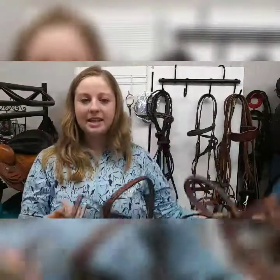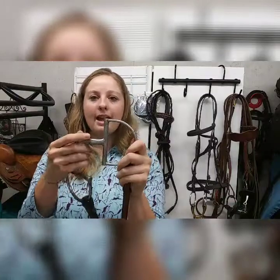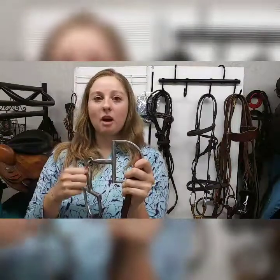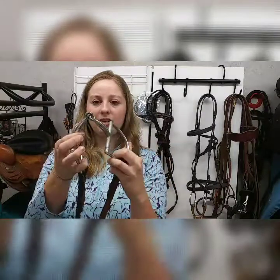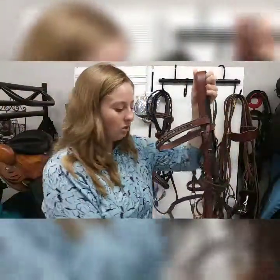A really commonly seen bit in the hunter jumper world is a D-ring snaffle or a hunter D, and the cheek piece looks like a D. This bit is really good for horses that are needing some help and training with turning. So say when you go to turn your horse and the bit slides through his mouth, this shape — with a straight bar here — is really going to help prevent the bit from sliding into his mouth and also help push his face and turn him a little bit better. This is a great bit if you're doing hunter jumper or even just schooling.